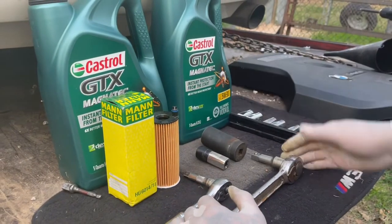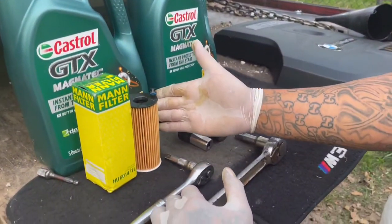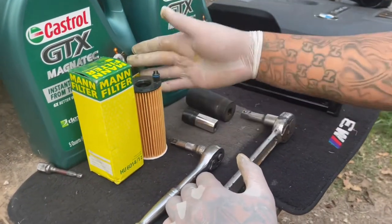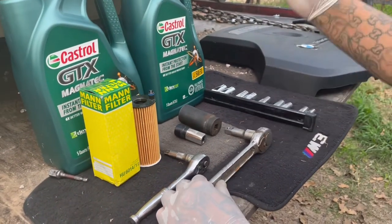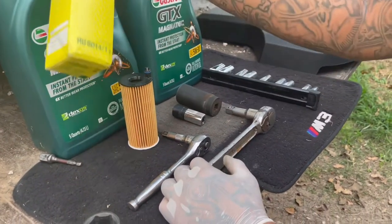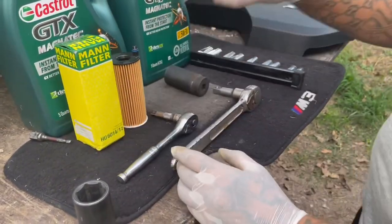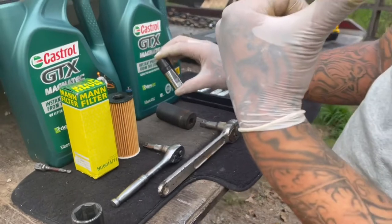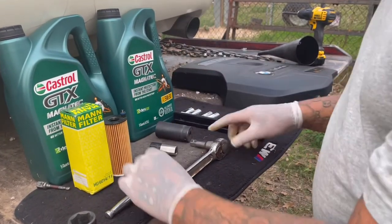This is what you're going to need: 5.6 quarts of synthetic oil. I'm running 5W-30 — I think it calls for 0W-20 but I'm not running that. This is the Mann filter I got; it comes with everything you need. You're going to need a 17mm for the oil drain plug and a 27mm to take off the oil filter housing cap.